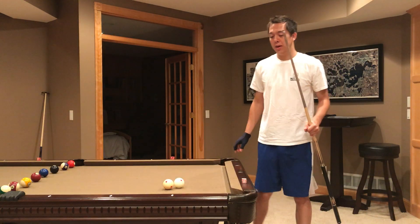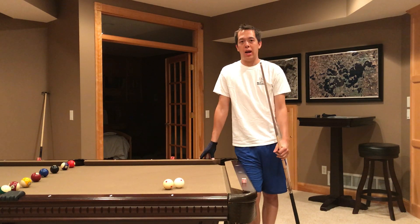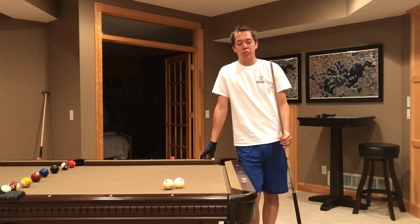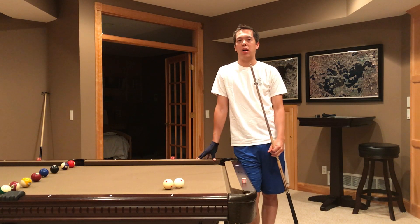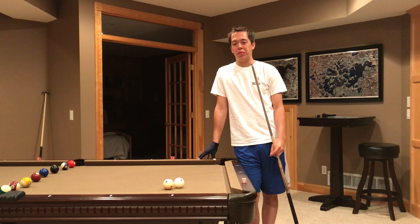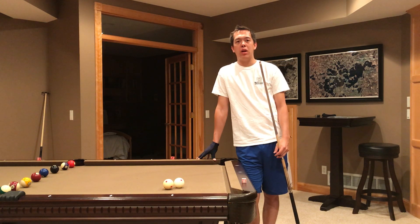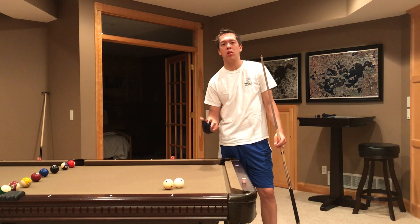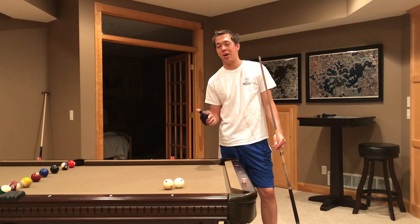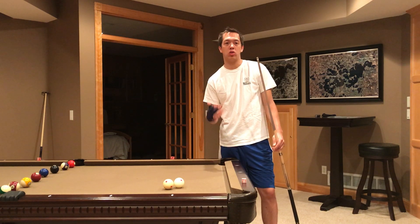Hi everyone, it's the Billiard's Dr. Gear. Today I want to talk to you about the pendulum stroke and how to have the perfect pendulum stroke. I've been working on my stroke for about four years. I film it a lot. I get critiques from a lot of other players and coaches and clinic instructors. And I've seen that by having a pendulum stroke and focusing on the fundamentals, it's really improved my game and just my shot making ability, especially on those long straight shots.